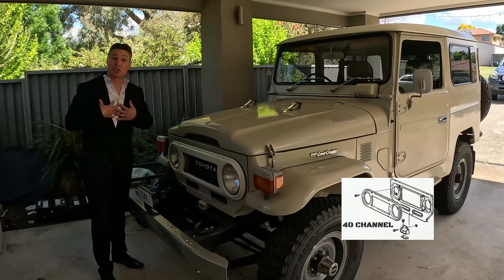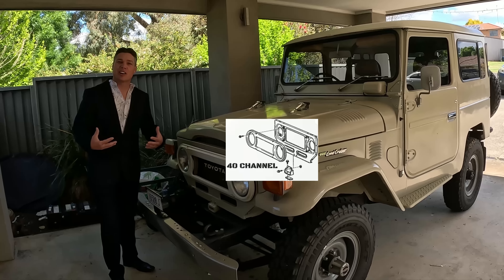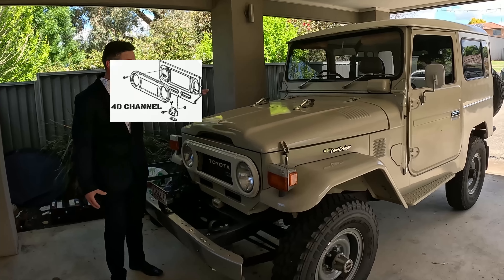Would you buy a car from a guy in a suit? Now I've got my car salesman suit on, it's time to look at selling the FJ40. That's right, we're going to sell it.